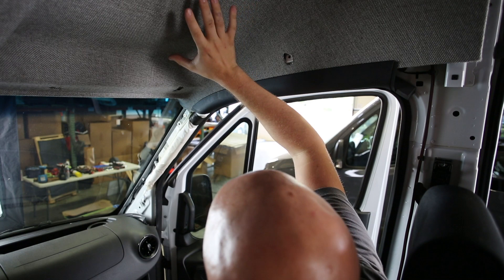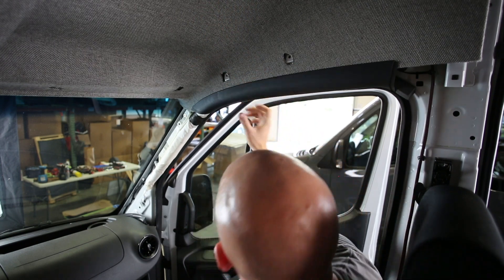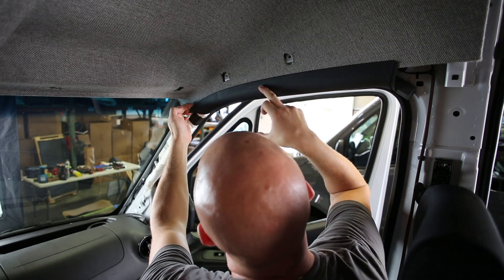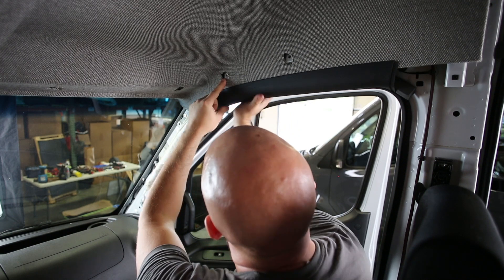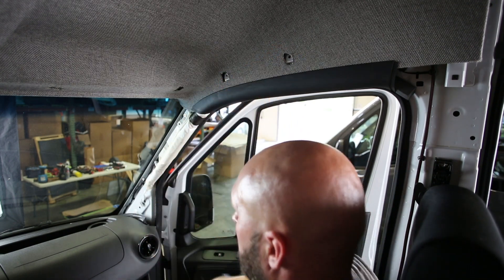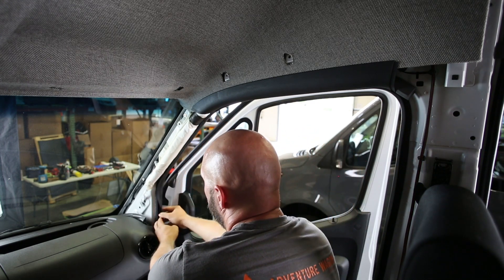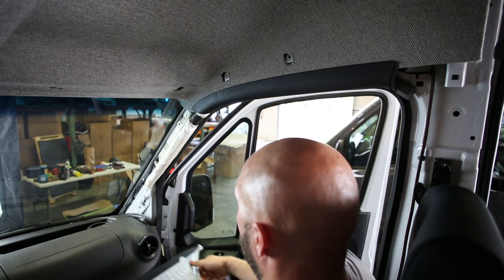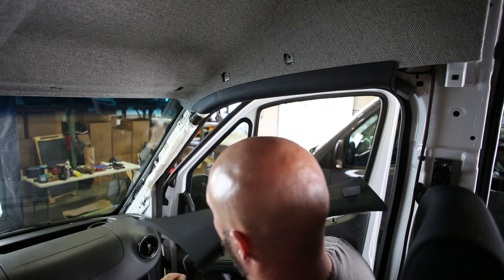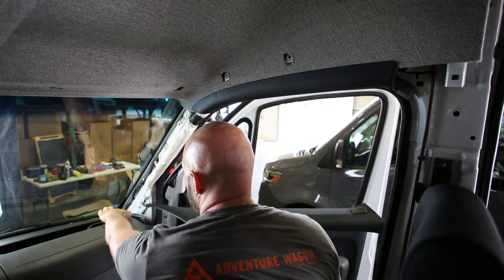Now that we have the headliner being held in place by the overhead airbag trim, you can see the headliner is seated behind that edge in its tray and the metal hooks factory are hanging on their respective spots. We can move down to the A-pillar. You've got your weather stripping that needs to go on the outside of the A-pillar all the way down, and then you have a trough here that leads all the way to the front of the windshield, which is where the leading edge of your A-pillar cover is going to seat into.